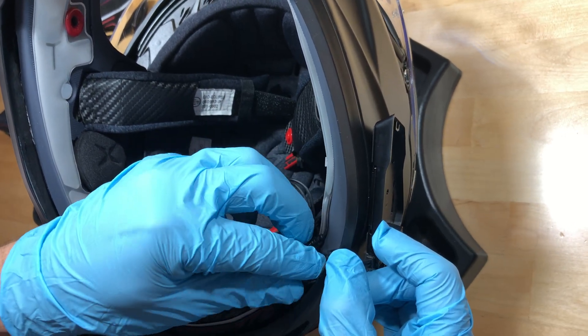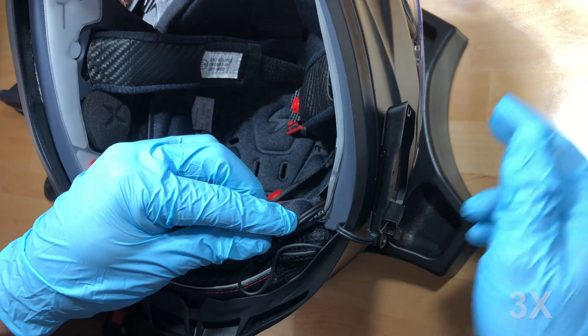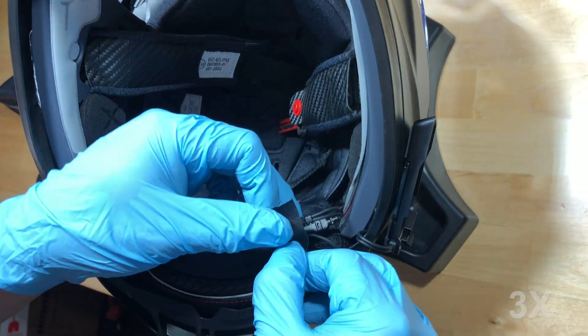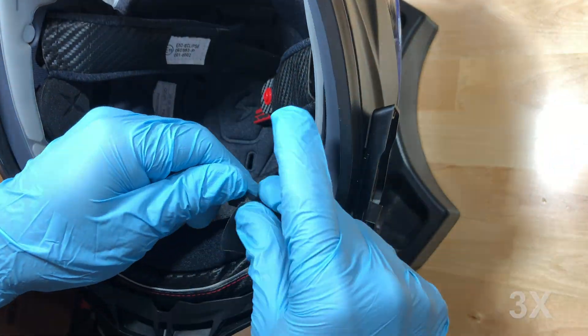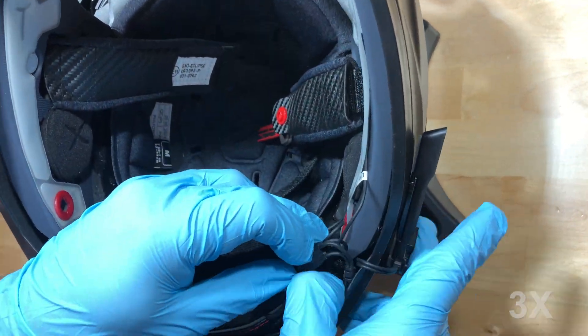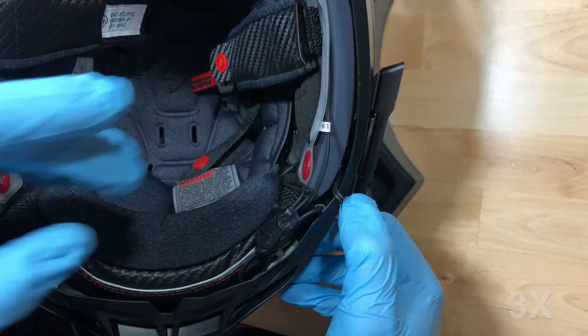Be sure none of the wires overlap the cheek pad attachment points. Feel free to use tape to hold the excess wiring in place, and be sure to allow for some slack on the wires from the audio base to the helmet. This will avoid pinching or pulling wires when reinstalling your cheek pads.